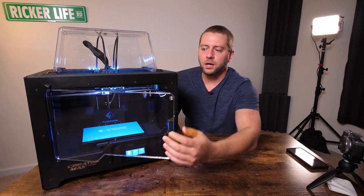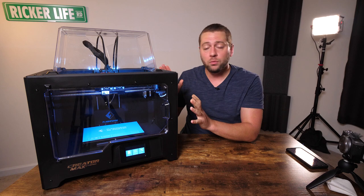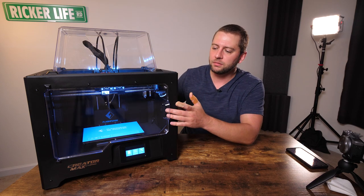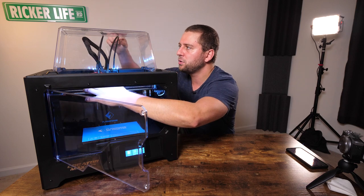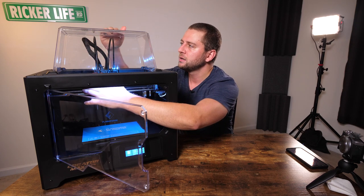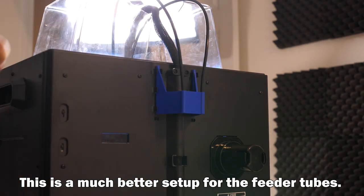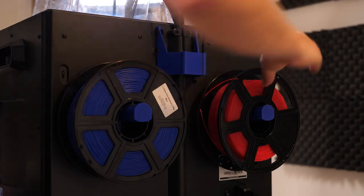If you're printing ABS, keep the door closed and the cover on to maintain a warm interior air temperature. One thing I noticed is that the top covering sometimes disrupts the feeder tubes — as the extruder moves back and forth, the tubes push up against the top. If you try to create space and bring the tubes down so they don't rub the cover, you create a more extreme bend angle, and eventually one of those feeder tubes will just pop right off. The filament may still be extruding into the hot end, but the feeder tube is no longer doing much.